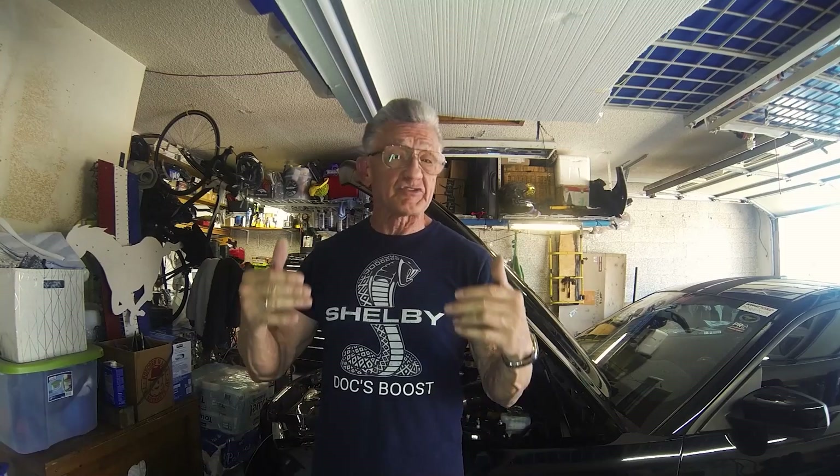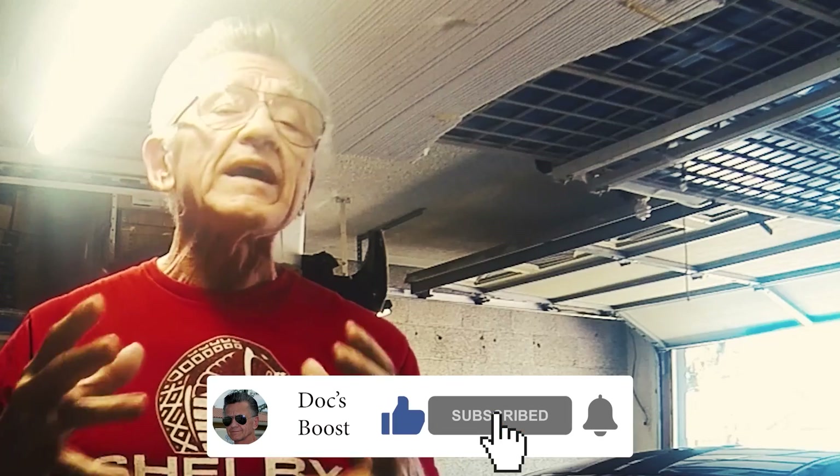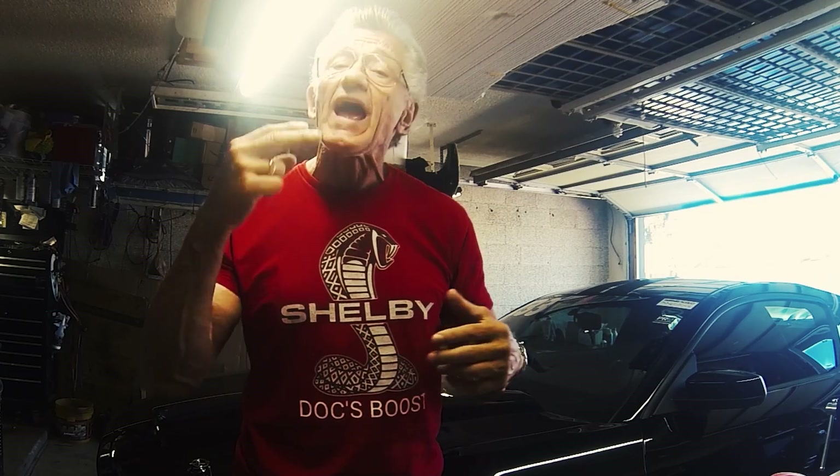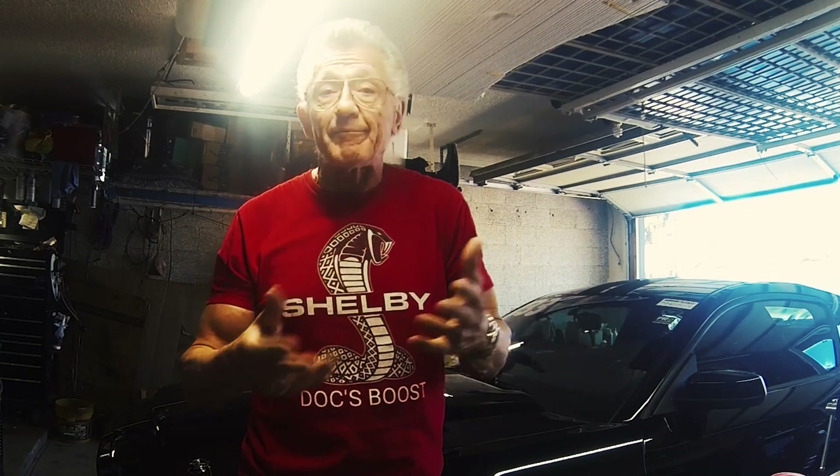Hey, in this episode of Doc's Boost I'm going to show you how I swap out my tune in E85 quick and easy without having to drive it dry. Lund Racing told me that my car doesn't work well with a flex tune, so I gotta have two tunes — one for E85 and one for premium pump gas. So what do you do when you got a tank full of E85 and you gotta swap it out?